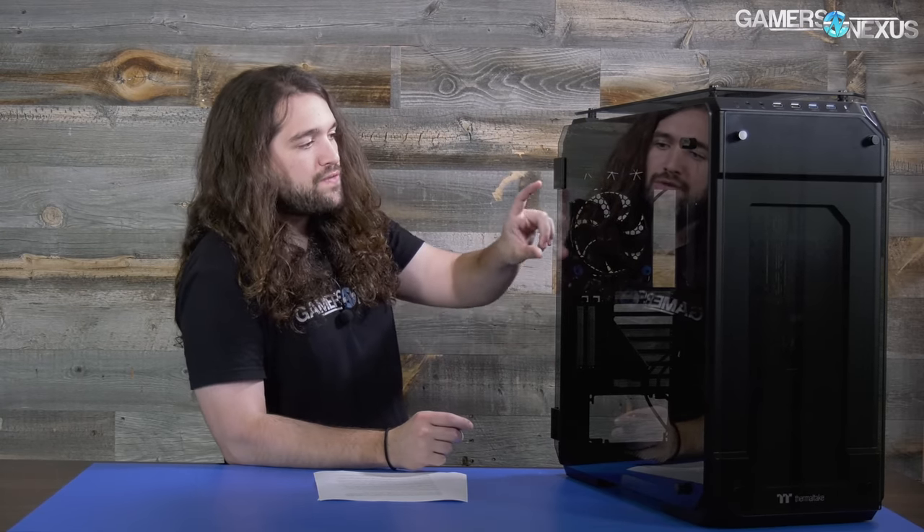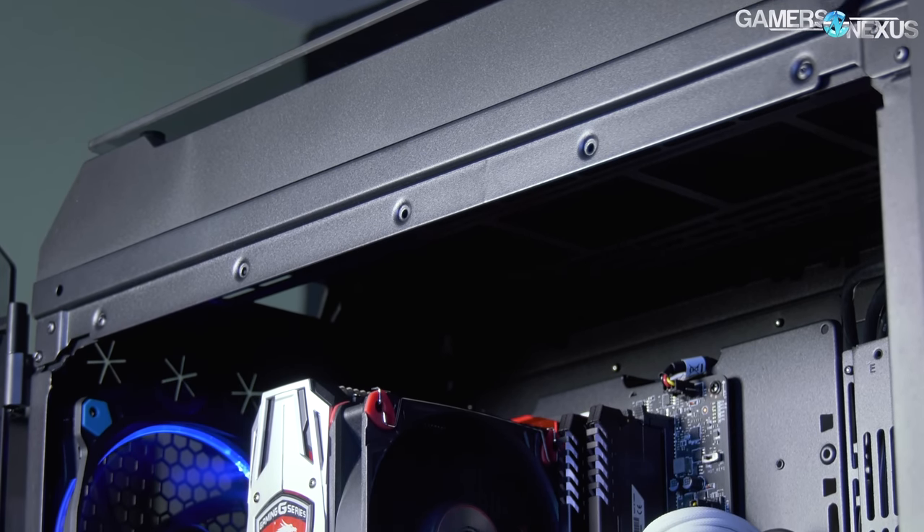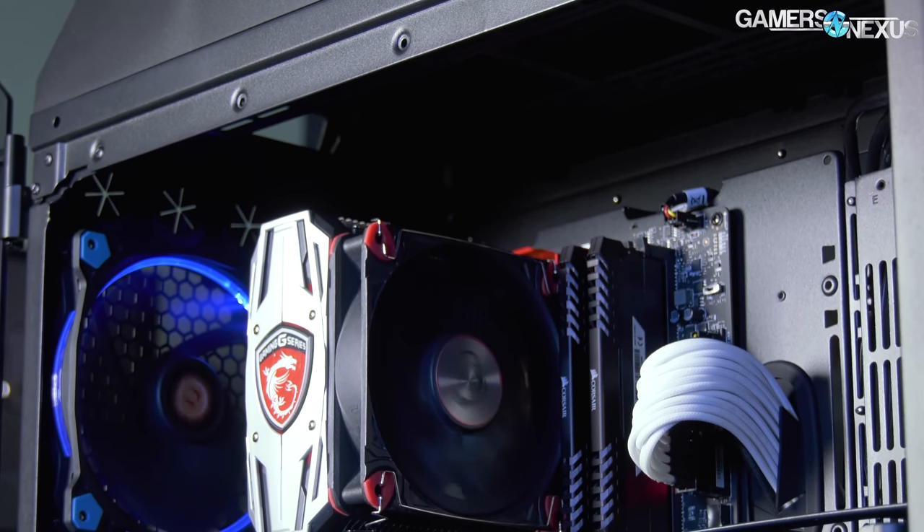That fan aligns with the CPU tower cooler and the air will just exhaust out the back. Speaking of the CPU tower cooler, it might be better to do liquid cooling in this case. I mean, it is Thermaltake — that's something they tend to do. Even a CLC might be better.